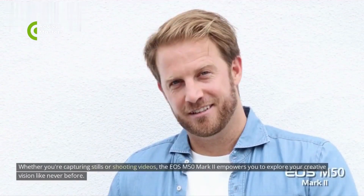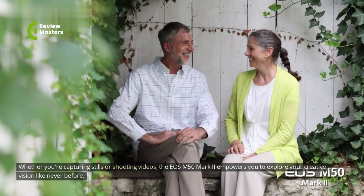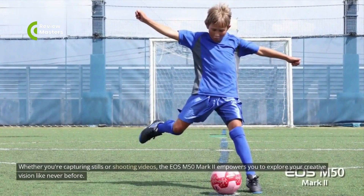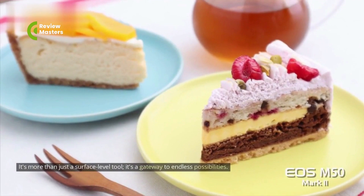Whether you're capturing stills or shooting videos, the EOS M50 Mark II empowers you to explore your creative vision like never before. It's more than just a surface-level tool — it's a gateway to endless possibilities.